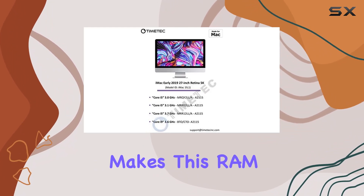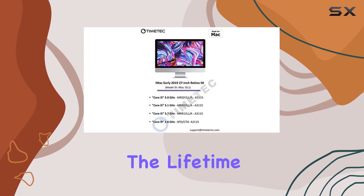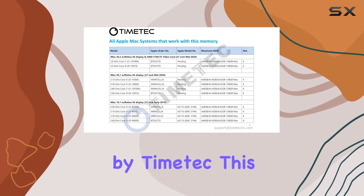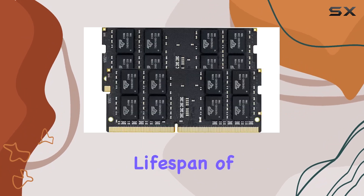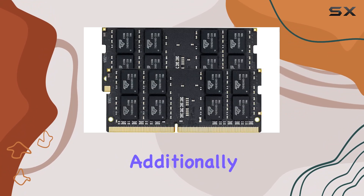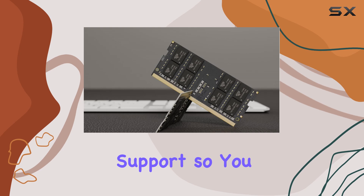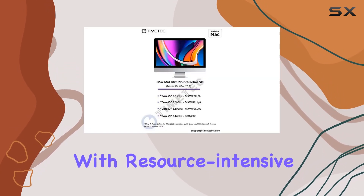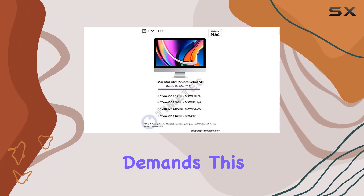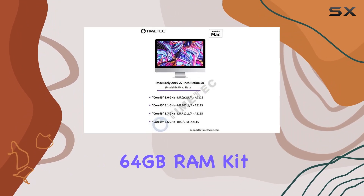What makes this RAM kit particularly appealing is the lifetime warranty offered by Timetech. This guarantee provides peace of mind, knowing that you're covered for the entire lifespan of your purchase. Additionally, Timetech offers free technical support, so you can get assistance whenever you need it. If you're dealing with resource-intensive applications or multitasking demands, this 64GB RAM Kit is a compelling choice.